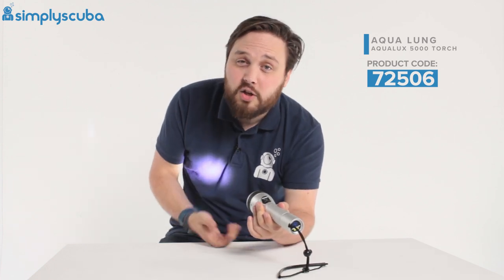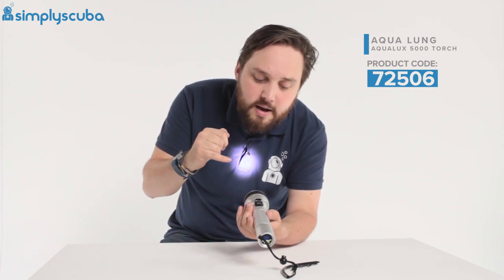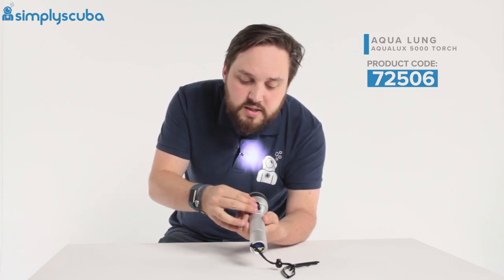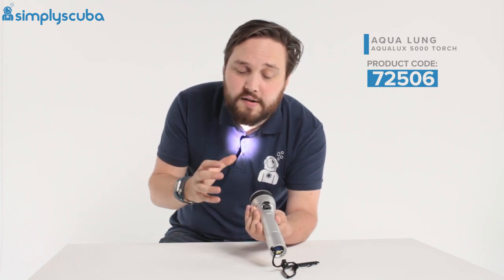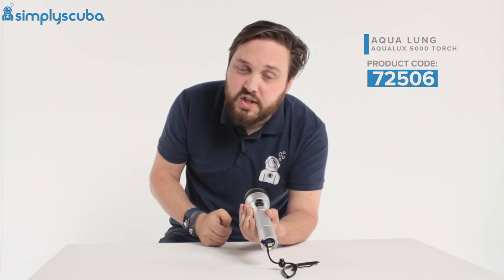This is great for communicating — you can get your buddy's attention and focus on one thing in particular, so it works well as a searchlight and indicator. You can also control the power output through the switch: pushing it back a little lowers it to low beam, and pushing it all the way forward gives you high beam, so you can reserve battery life. Switching it off is just as easy.